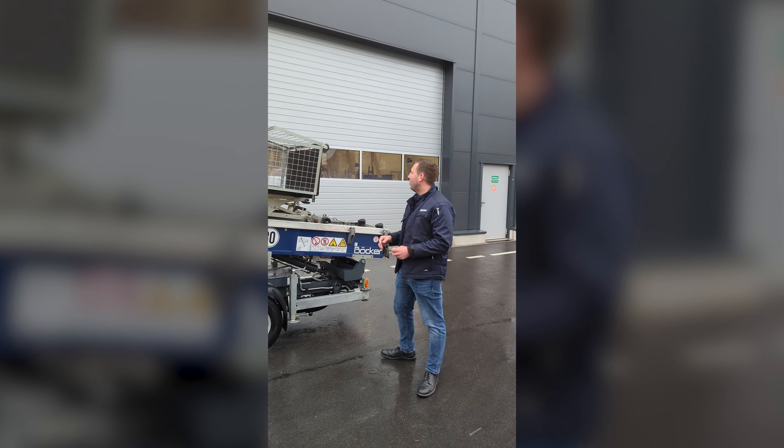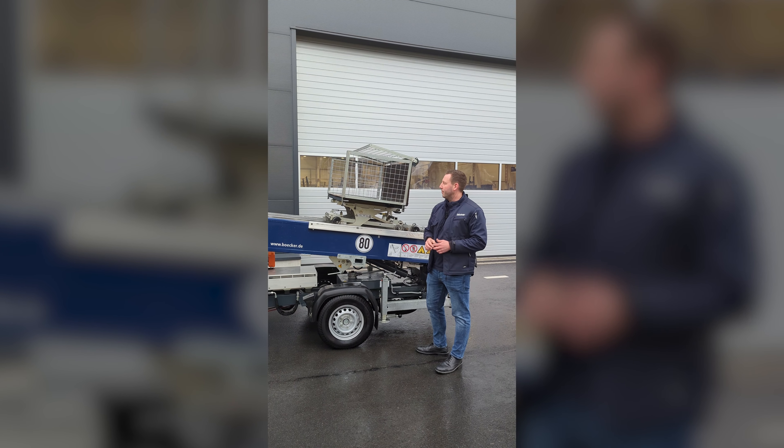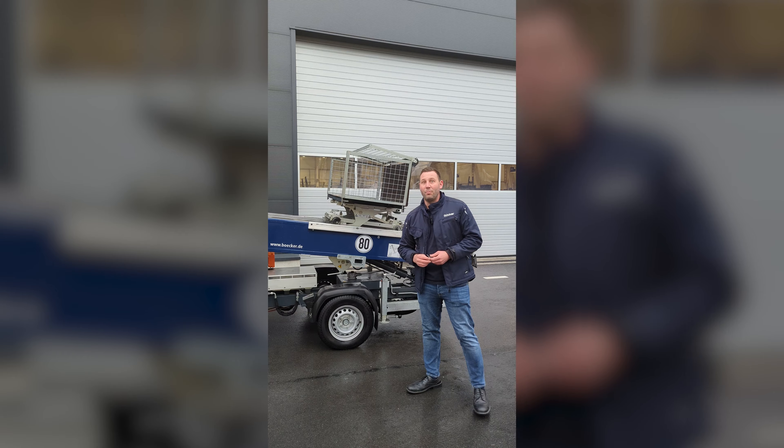Additionally, right now we have a standard platform on top, but it's also available with the Zola platform to bring Zola panels up to the roof, which is nowadays a very important topic of course.